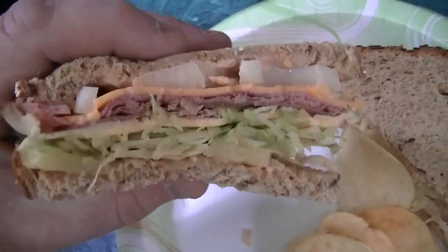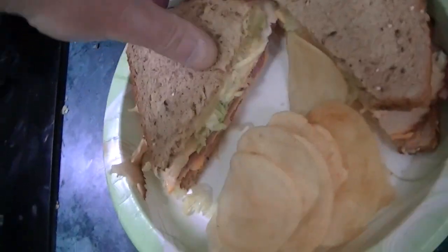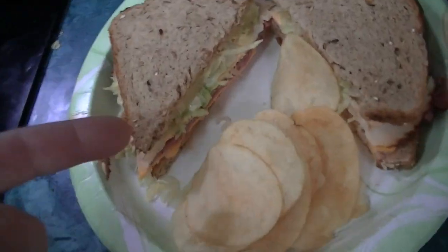Oh yeah, look at that. Pastrami, Russian dressing, roast chicken, American, Wisconsin cheddar, lettuce, onions. That's Big Reggie's lunch today.